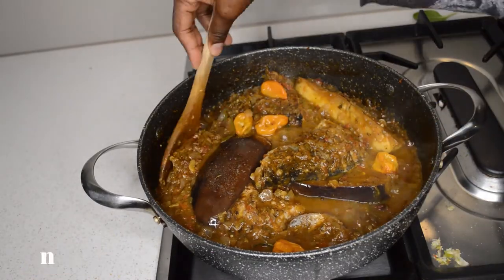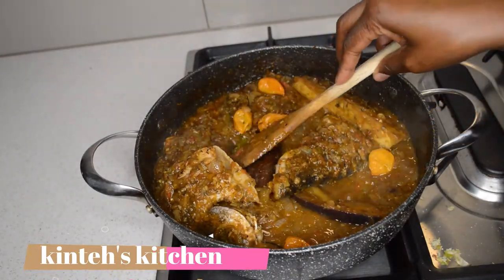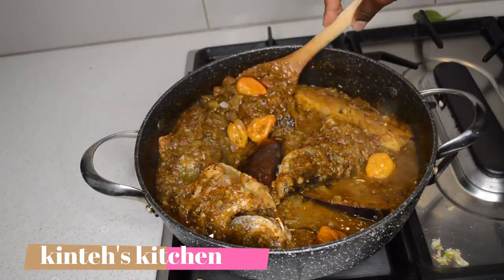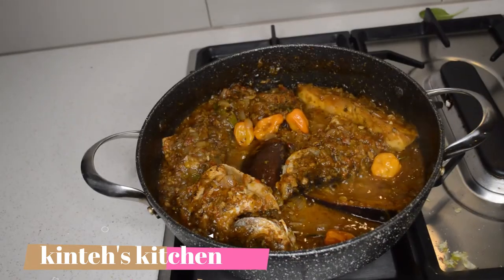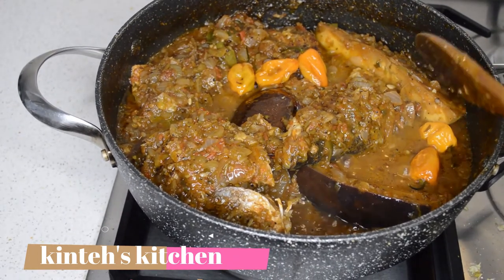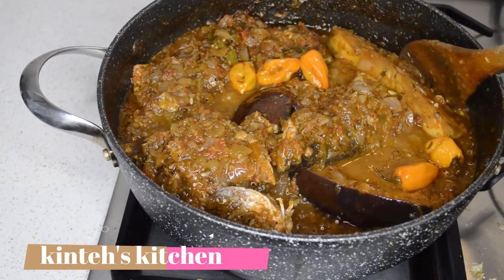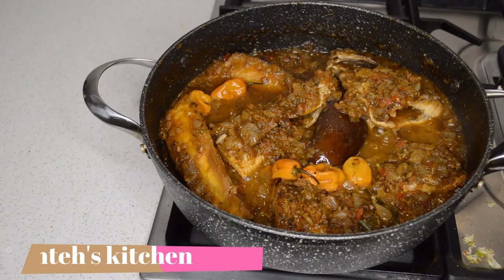A non-stick pan is the best. Now you can see the Caldo is done — I'll give it maybe one more minute then I will turn the gas off. That's it, it's done! If you add too much oil you will see lots of oil come up, but I didn't add lots of oil — you see, this is good.